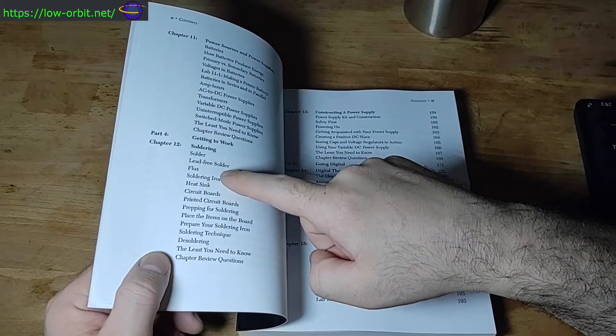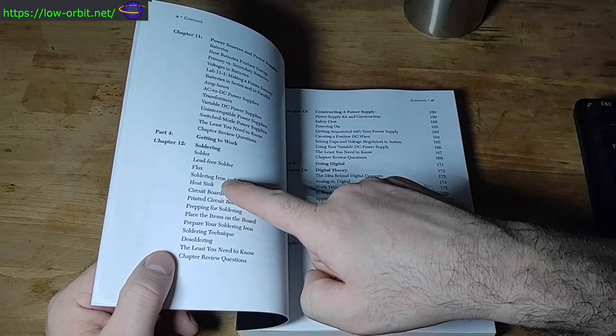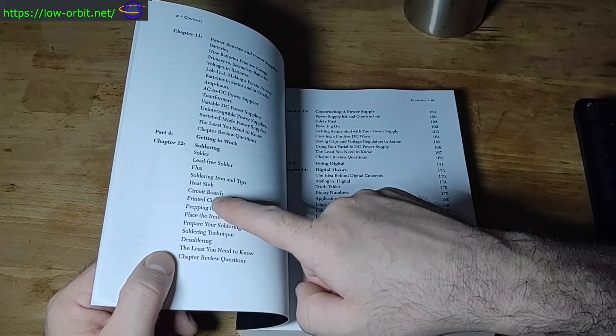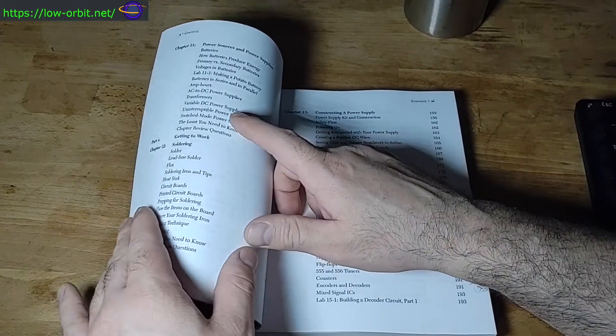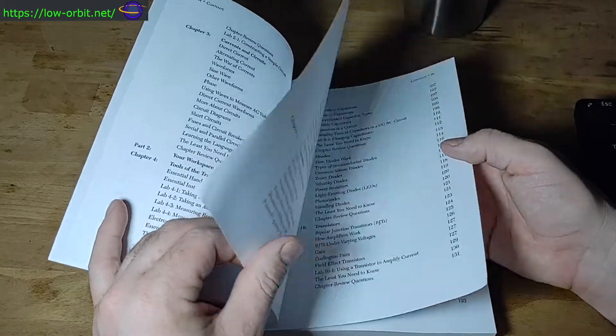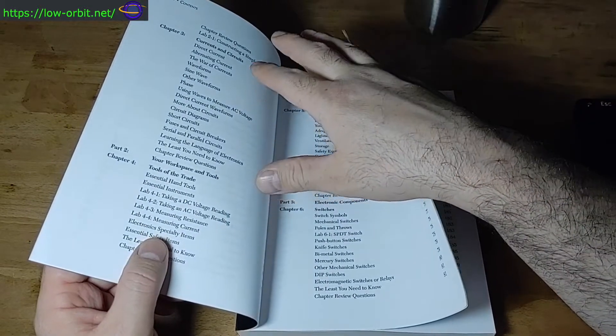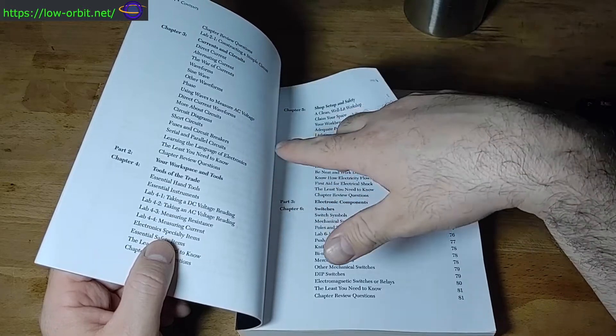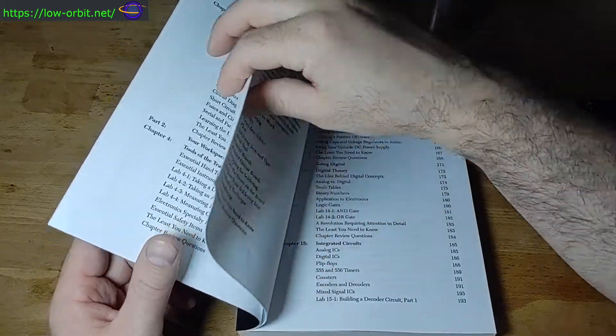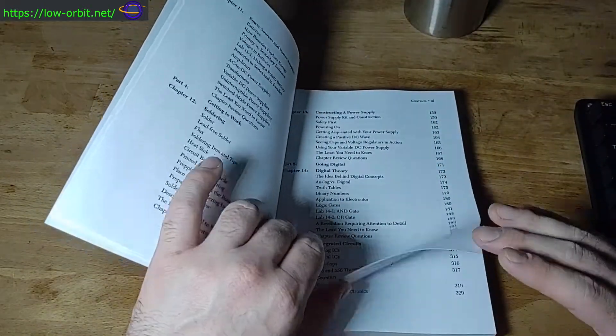For soldering, it talks about solder flux, lead-free solder, tips on how to do it, circuit boards — all that nice stuff. It talks about practically everything you'd need to know. Under currents and circuits it covers waveforms, phase, alternating current, direct current — all of that. It just includes a ton of really useful information.